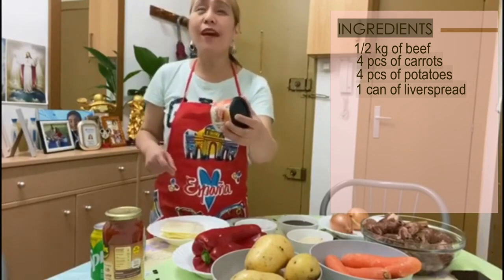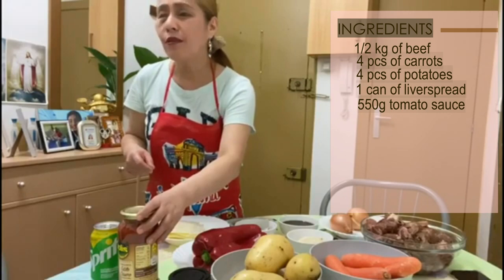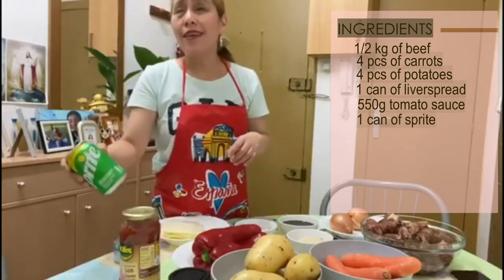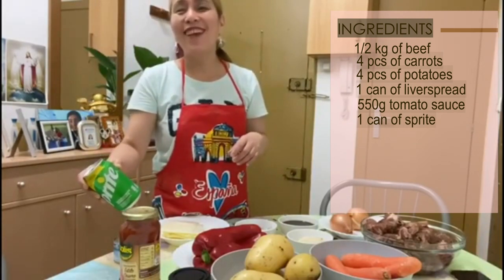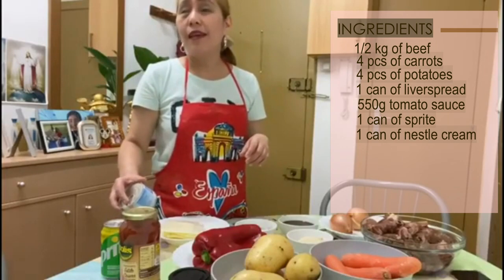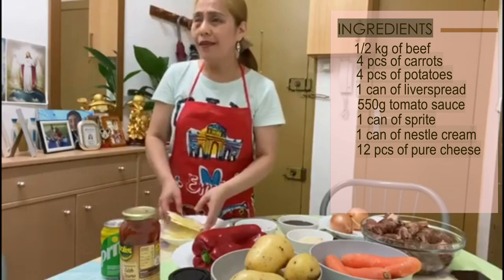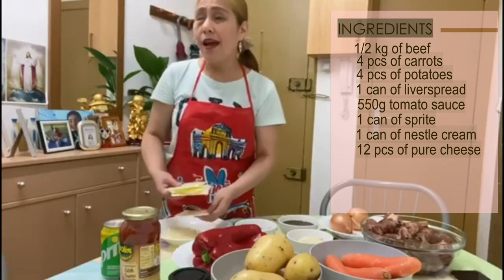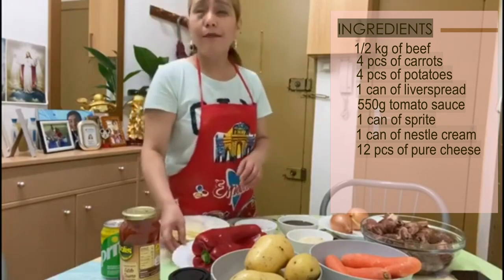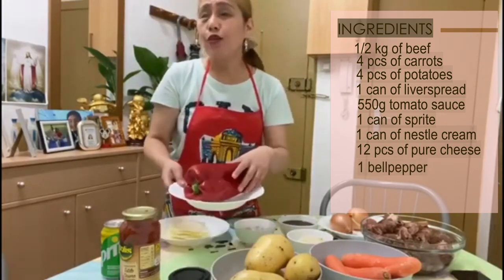We are in crisis so we have to save money. I have 550 grams of tomato sauce, one can of Sprite — this is how the Spanish pronounce it — and one can of Nestlé cream, crema de Nestlé. I also have 12 pieces of cheese slices; I prefer this pure cheese over grated cheese because I want my beef casserole to be more delicious, more sabroso.